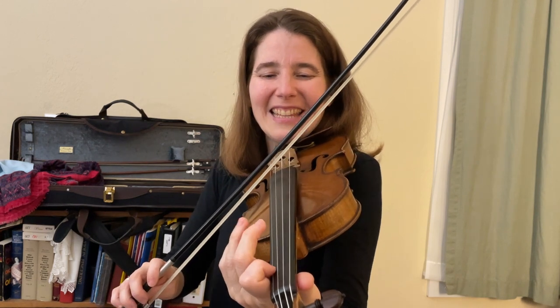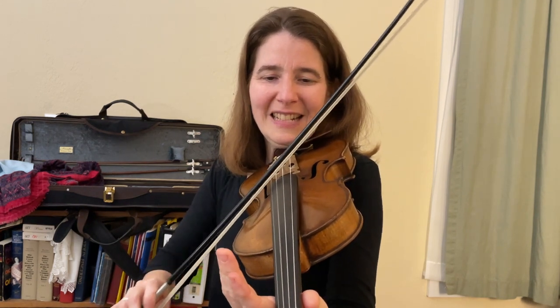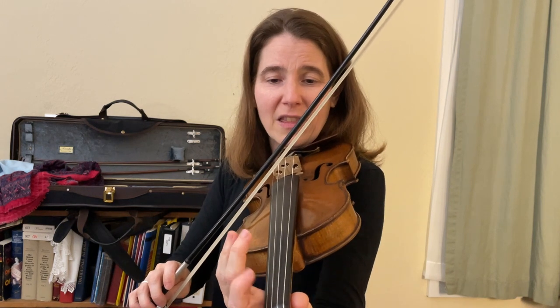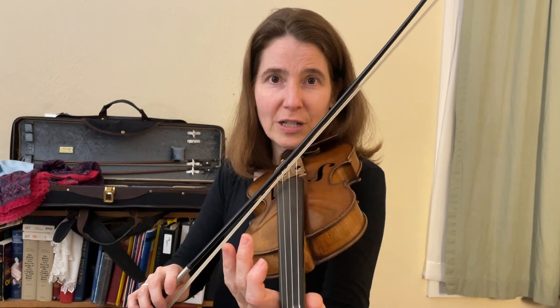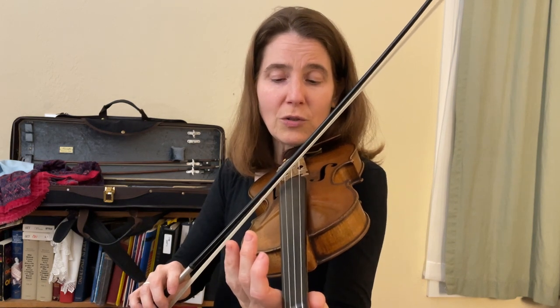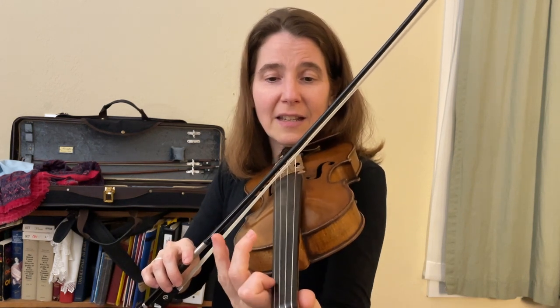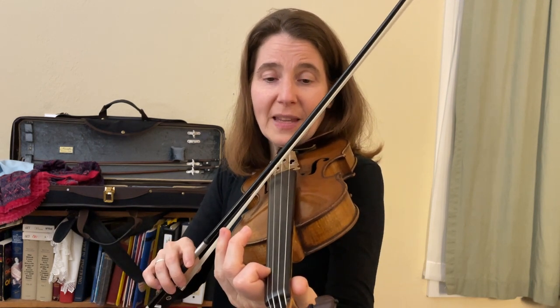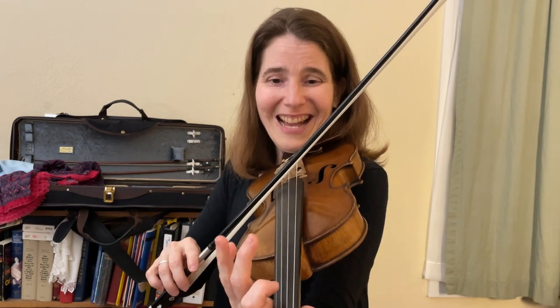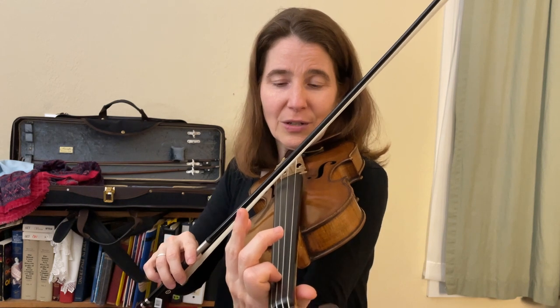So the I chord — you use the A string and the next higher string, the E string, for the I chord. To make it into a IV chord, we're going to put our first finger on the higher string. Now to make a V chord, we take our first finger off the higher string and put it on the lower string, so it's only on the lower string.